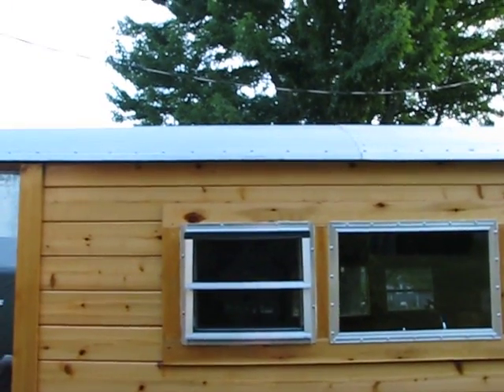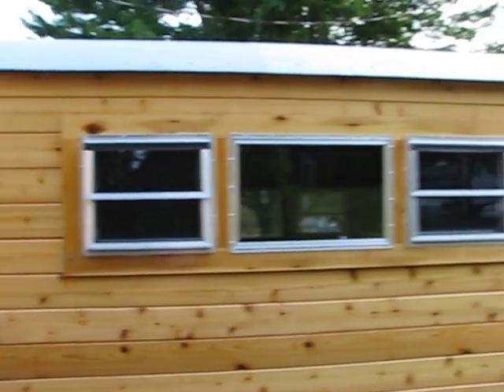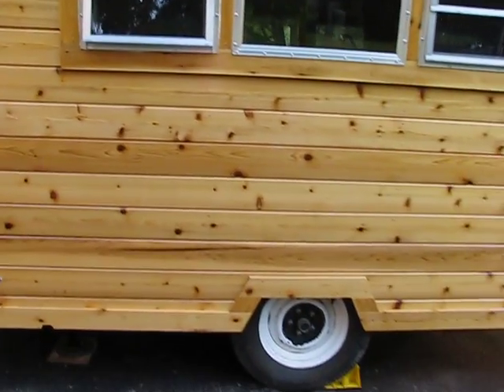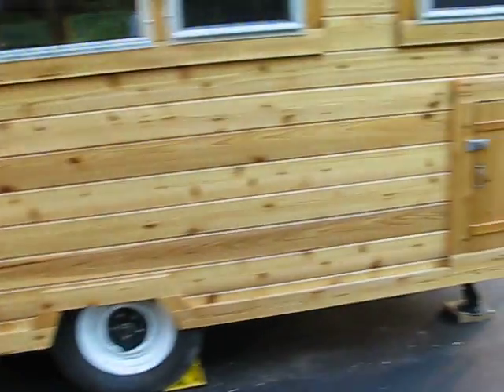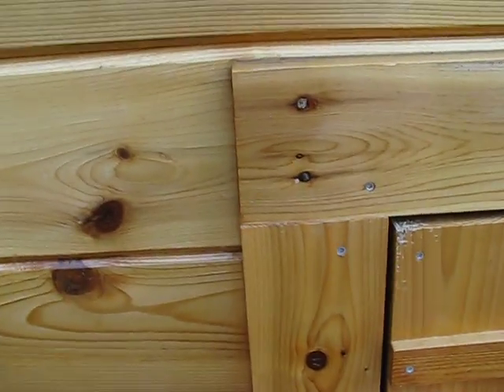The roof is corrugated galvanized sheet metal, and the windows are RV windows I picked up from a dealer online last summer. There are crank lifts on the bottom, and locking side doors.